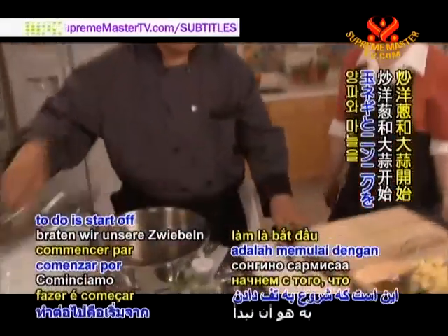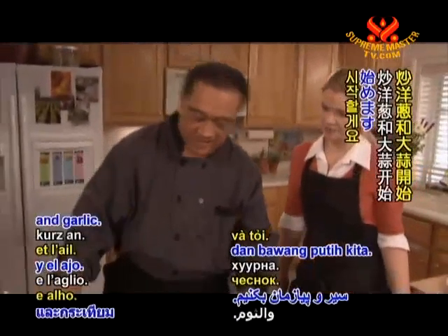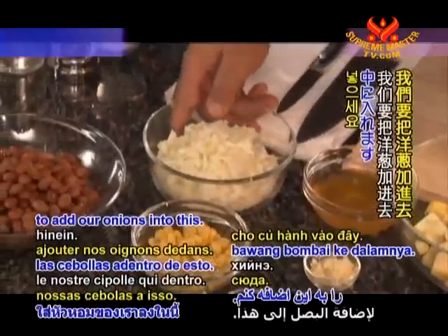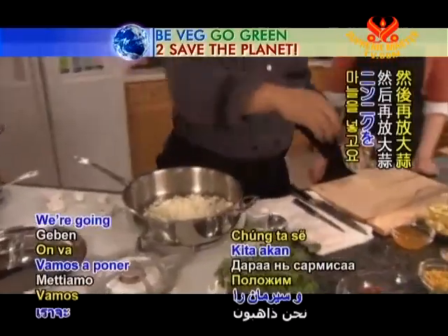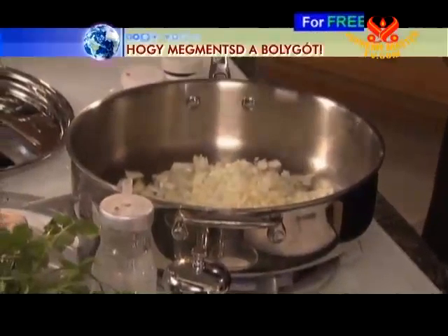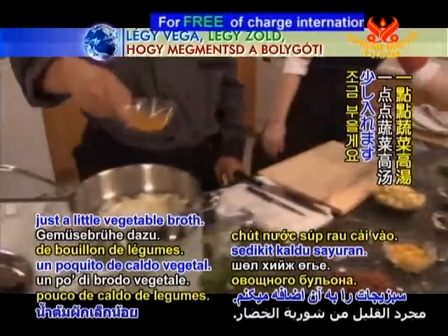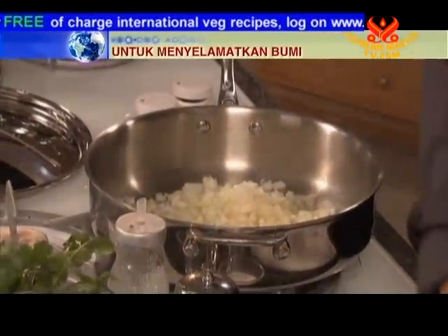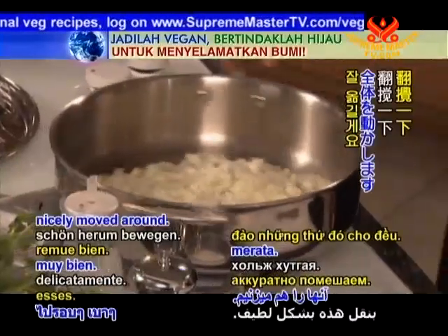What we're going to do is start off by sautéing our onions and garlic. So we're going to add our onions into this, then our garlic, and we're going to add just a little vegetable broth. We'll just get those nicely moved around.